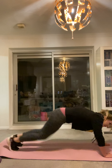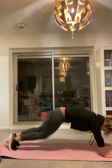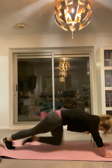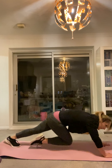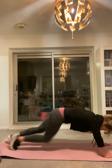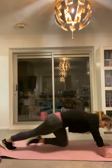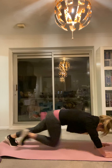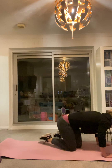You got this. Halfway. 10, 9, 8, 7, 6, 5, 4, 3, 2, 1. Rest. One more circuit.